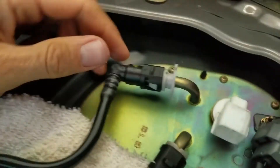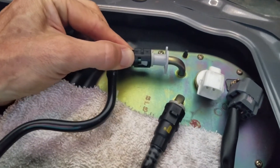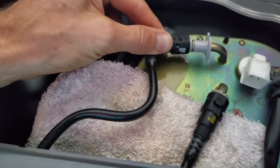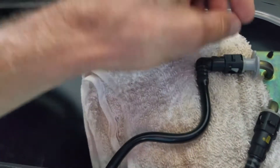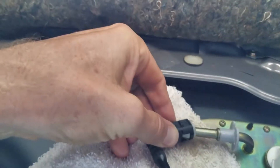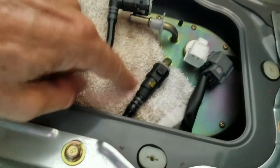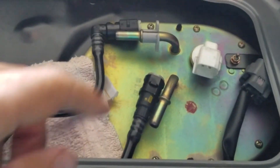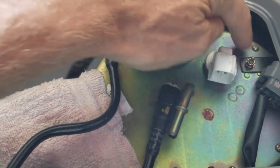That tool pushes those tabs and the line just comes out. I've got a rag there just in case it leaks — there's going to be a little fuel in the lines. There it is, leaking just a little bit. I've got both fuel lines disconnected now, so all I have to do is start taking the little screws out of the top cover of the fuel pump to get it out.